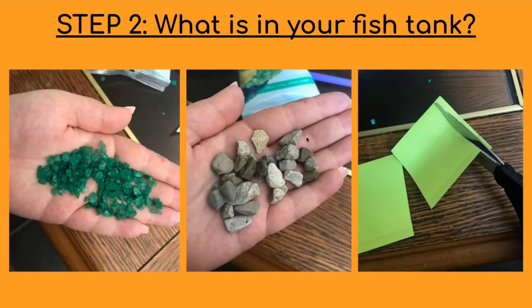I also went outside and found some pebbles from my backyard that I was gonna glue on. I also had some stones from an old fish tank that I used as plants to put in my fish tank and glue onto the paper plate. And the green sticky note was used to cut out for some seaweed.